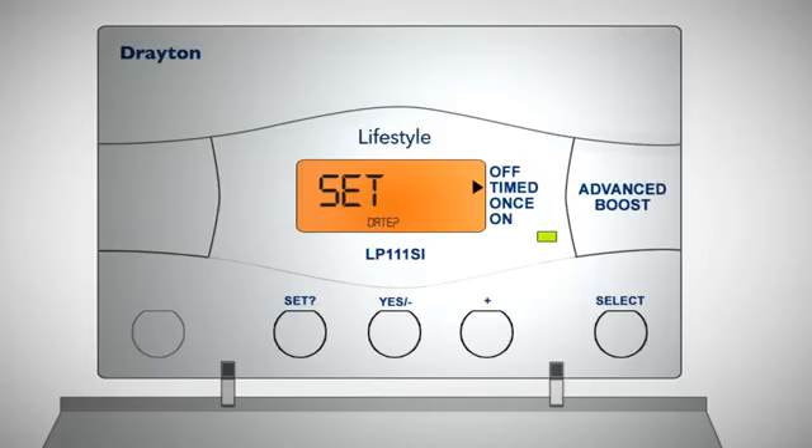If you don't want to change the date, press set to go back to normal operation. Should you want to change the date, press yes and the year will begin to flash.